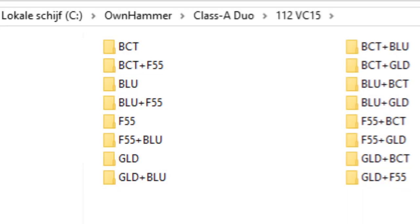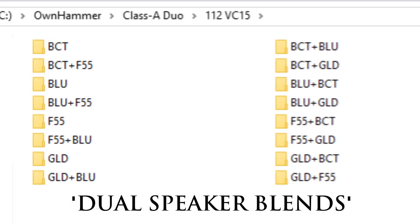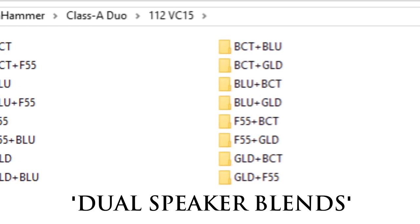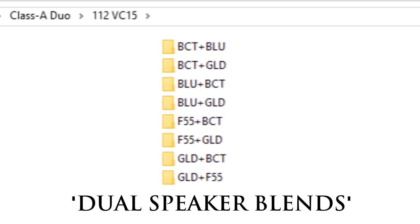In addition to each speaker being offered on their own, dual speaker blends of all possible speaker combinations per cabinet are also provided, further expanding the tonal possibilities and ability to dial in a custom sound perfectly suited for your needs right out of the box.